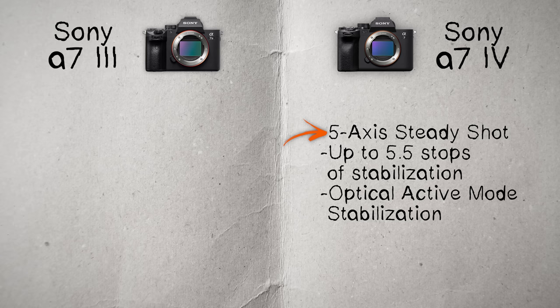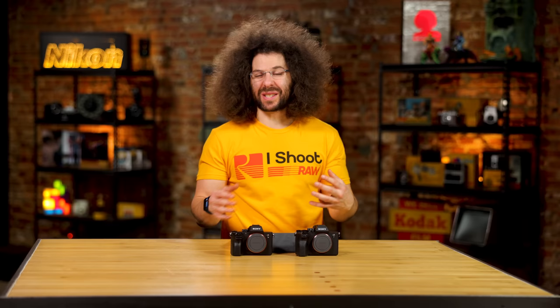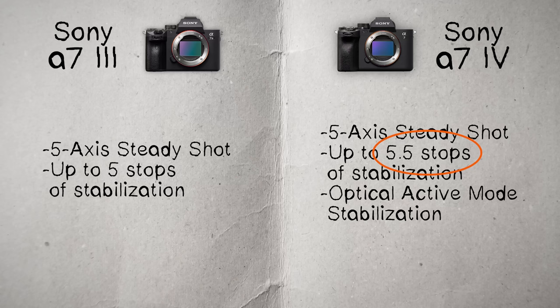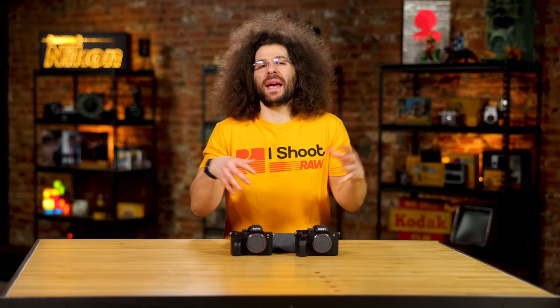Moving on to stabilization: the a7IV has 5-axis SteadyShot up to 5.5 stops, plus an optical active mode that gives very smooth stabilization with a slight crop — great for walk-and-talk or following someone. The a7III has 5-axis SteadyShot up to 5 stops. They didn't change very much here, so this isn't a main selling point for upgrading.